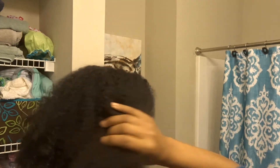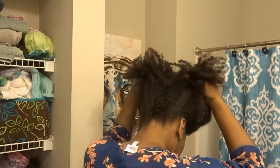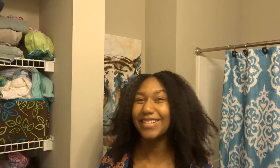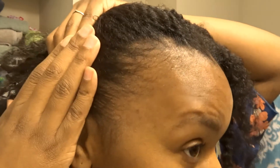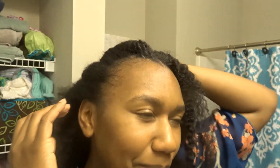This is an old braid-out, by the way — it's looking good, a little dry because I haven't refreshed it. Wash day will be in a few days. I'll show clips of the length check for the braids I had in front and back. Also, my postpartum bald spot — you can see it in the before-and-after — it does look like it's getting better, though it's not 100% where I want it to be yet.